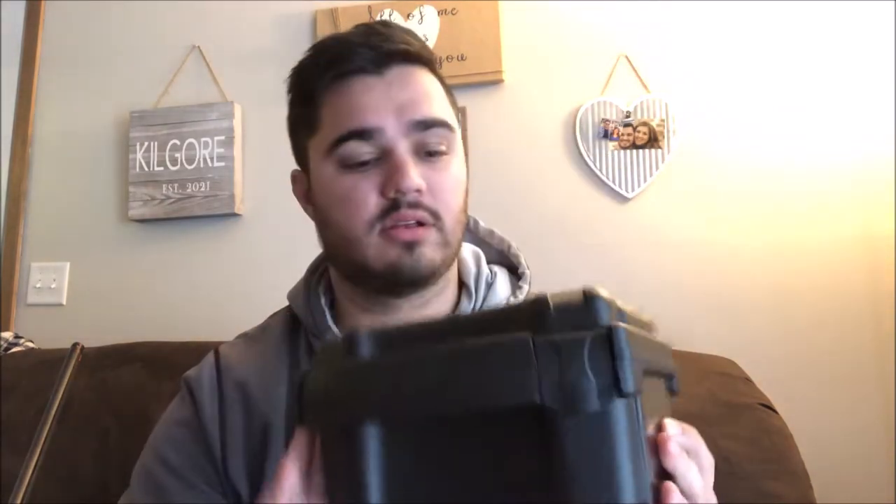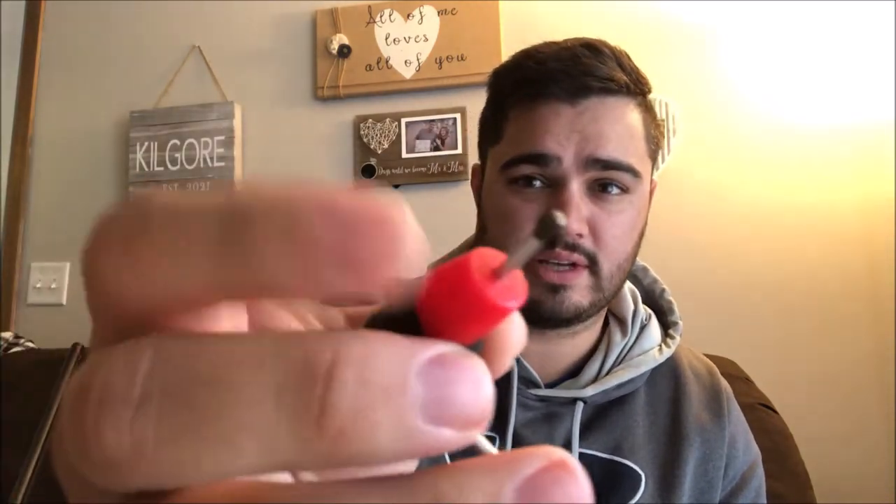Here's what comes in the ShotCam gun camera box. It comes in a little travel case — pop it open and it comes with a quick start guide manual. Obviously the camera itself, which fits right in your hand. It comes with a 3/32nds hex wrench to install it on your gun, a bag of spare parts with a camera lens, a couple extra wrenches, and various pieces that could break or wear down over time. Also comes with a lens wipe and a charger. It comes with everything you really need plus some backup stuff, which is handy.